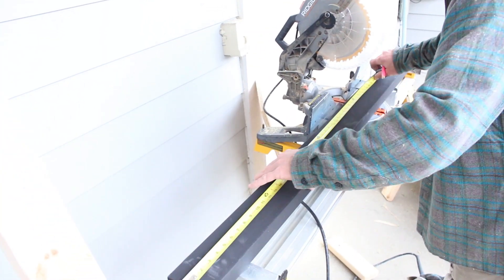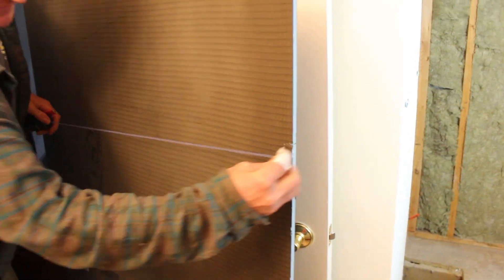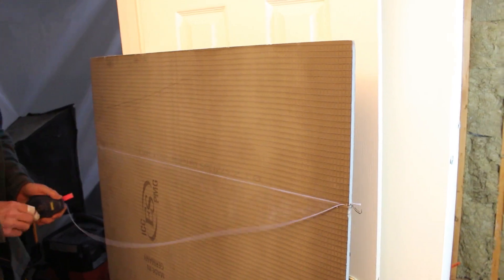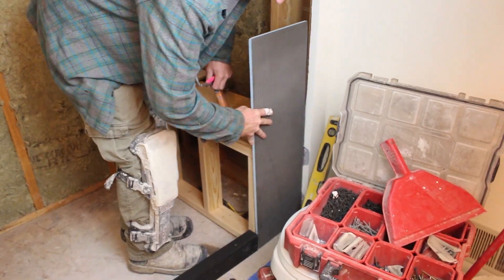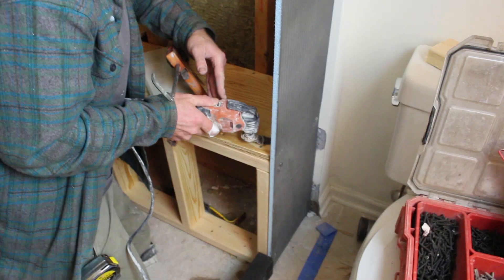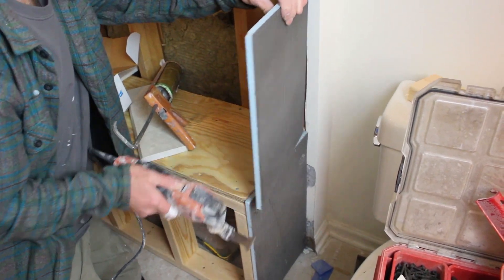We're cutting down the shower pan curb to size. Steve is using a chalk line to mark and cut down the half-inch Wedi backer board for the side of the shower bench — we'll explain why in a moment. We're using four screws and washers to attach it to the framing. Really easy to do, and really easy to cut down with the multi-tool.